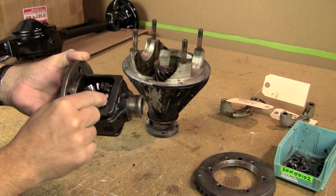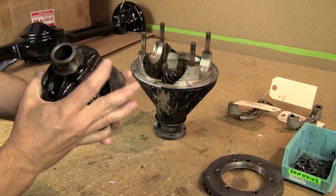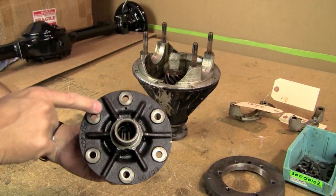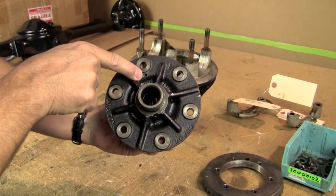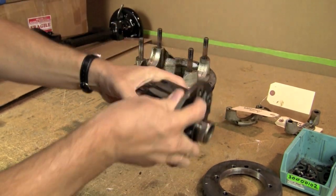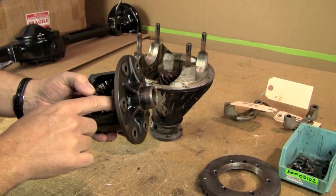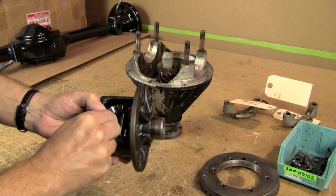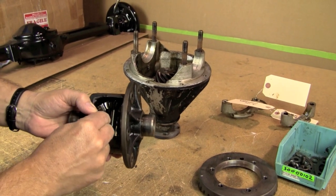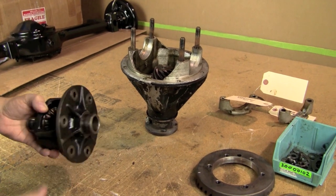There's a little bit of free play here, so we probably have to replace those thrusts under there. To do that, you actually knock the pin out from this direction - there's a little hole there, and then you can see that you just knock the pin out. Then you can get your diff pin out and then you can get everything else inside there. So we'll get in there, inspect it, and check that free play. There's a little on this side, but this side seems like it's actually pretty good - not much play. We'll replace those thrust washers in there and go from there.